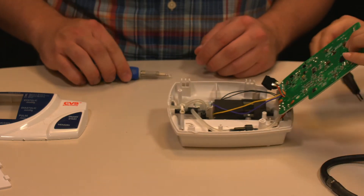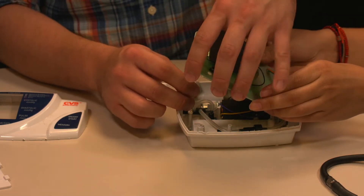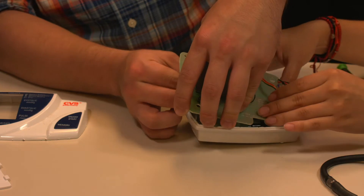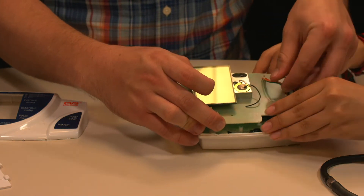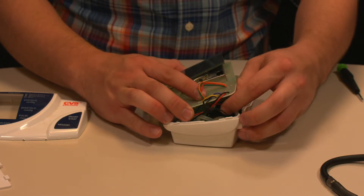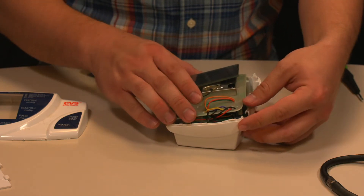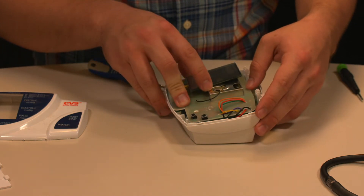The next step is to put the circuit board back on top. There are plastic connections that should snap right back down. Make sure everything internally is connected and that the adapter is seated before screwing everything back in. There is a slot on the side of the circuit board where all the wiring can go, which helps to have everything in one spot.